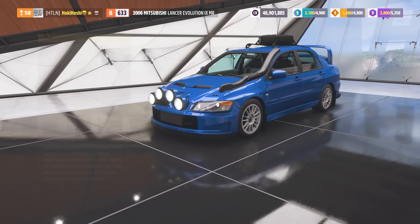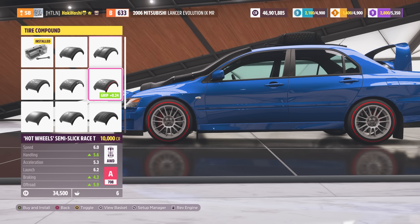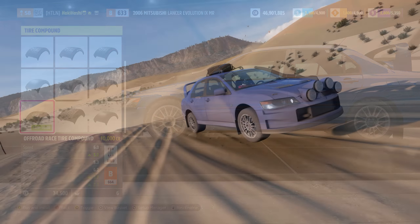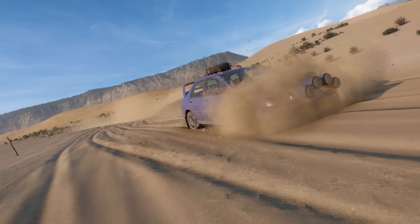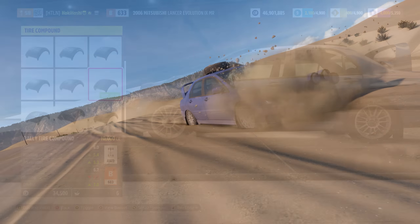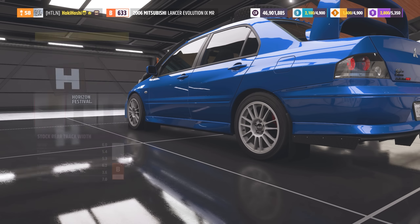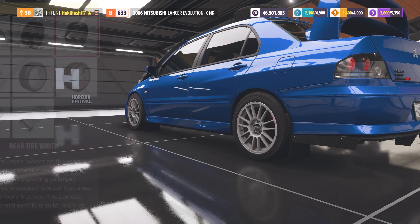Now let's change up the tires. We're definitely going to need a different compound as our Evo comes stock with road tires. The two best choices here would be either rally or off-road race. Off-road race tires handle really well in sand dunes, dirt, or any other unpaved surfaces, and they don't add too much to our PI score. But since this new map offers a great mix of both paved and unpaved tracks, we've gotta pick the rally tires here, which perform well both on and off-road. I'm also going to widen the track width and tires to improve grip and handling.